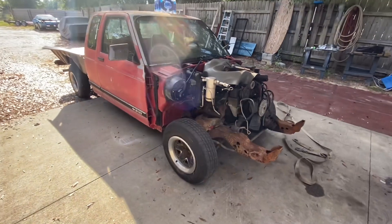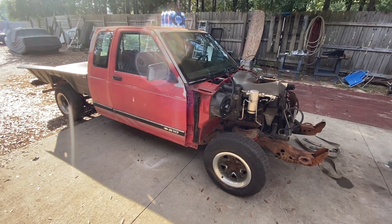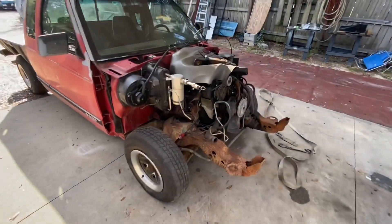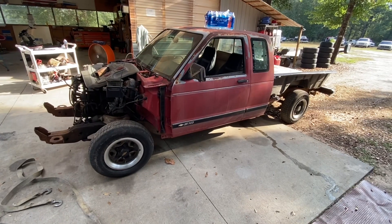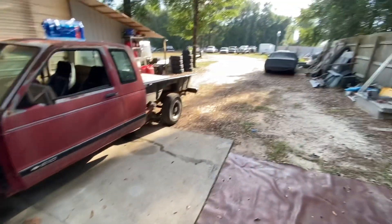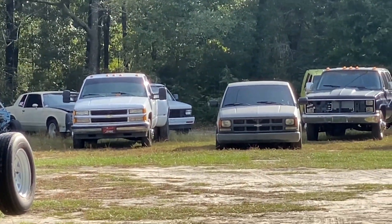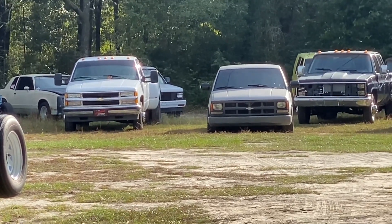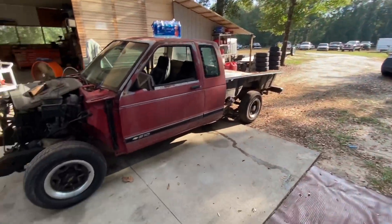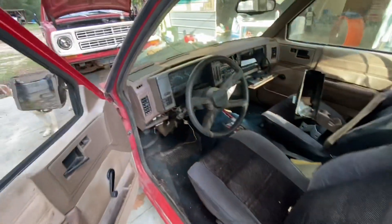I got this truck stuck up here so I figured I might as well film some of it. I bought this truck for 250 dollars — it did not have the bed on it but it did have the front clip. I've already removed it. I mainly got this for the driver's side front fender and the driver's side door. I have an S10 out there — it's hiding back there between the two OBS trucks.